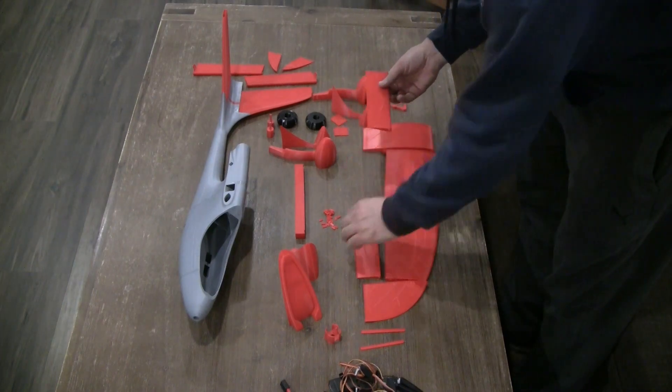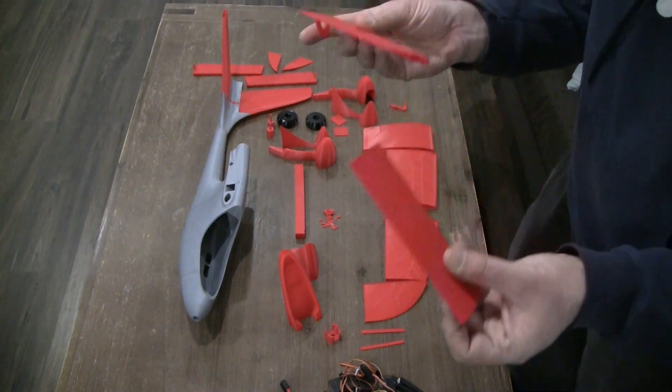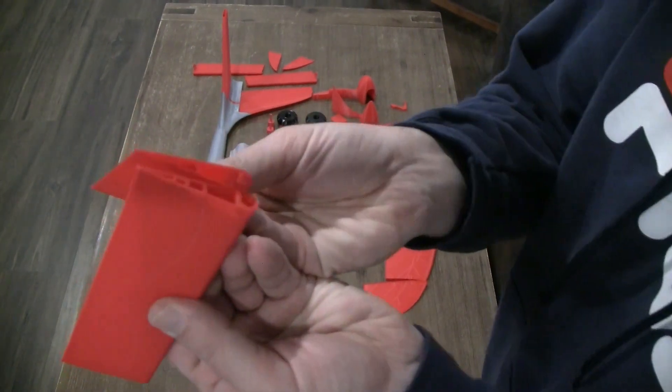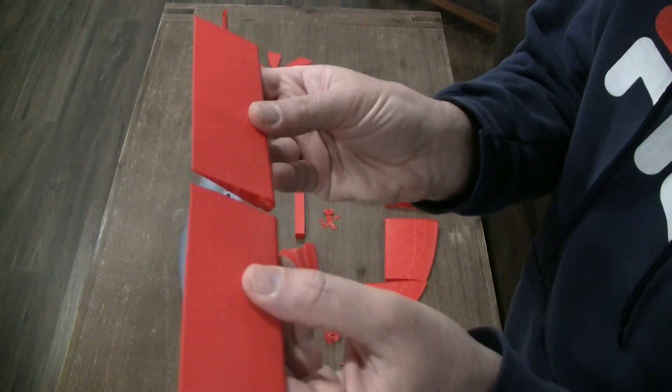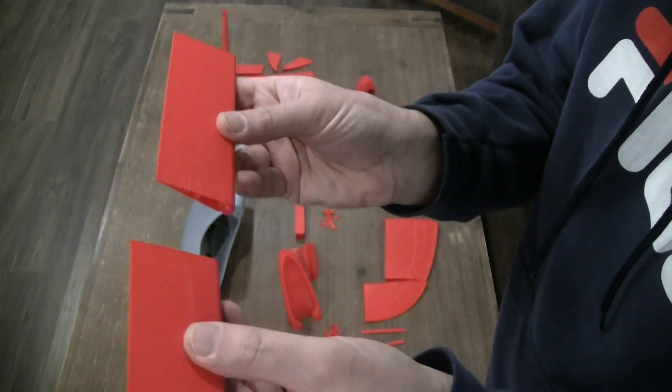Even the aileron is divided into two parts. Again, you will see alignment tabs — just put a pin, put them together, and glue them together.